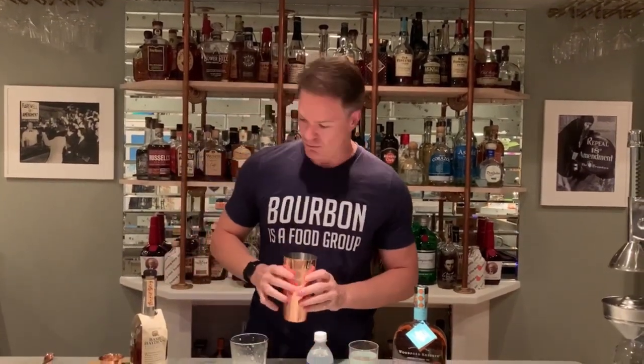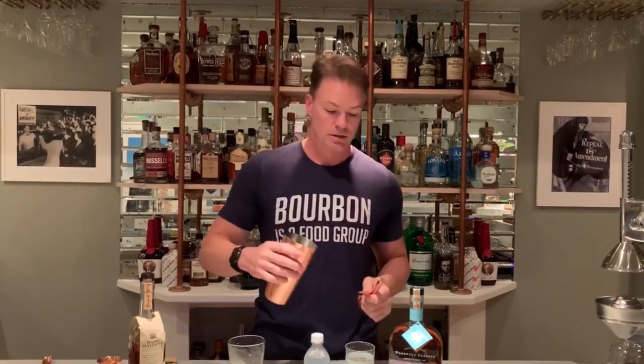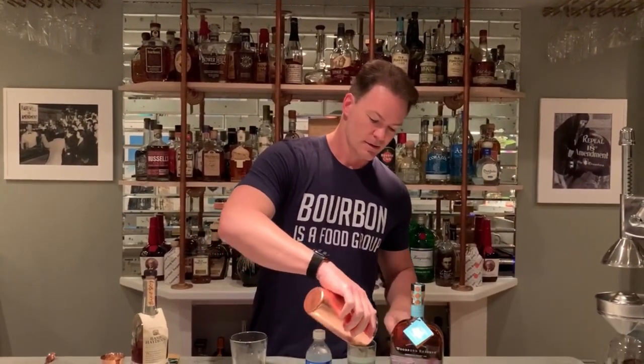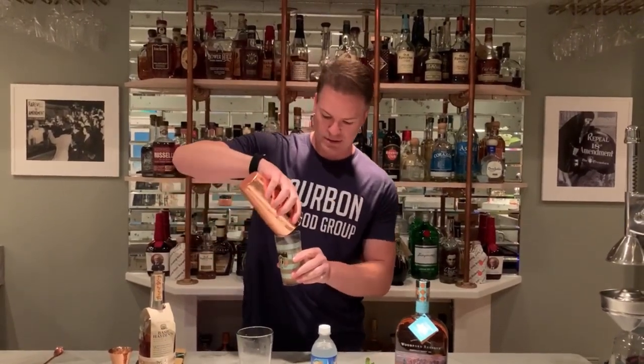This is a drink you can do one of two ways: you can strain out all the mint, or pour it directly in. I like pouring it directly in because I like the feel of a drink that's also giving me a meal's worth of greens — though it does get stuck in your teeth. The mint leaves are an added healthy bonus.